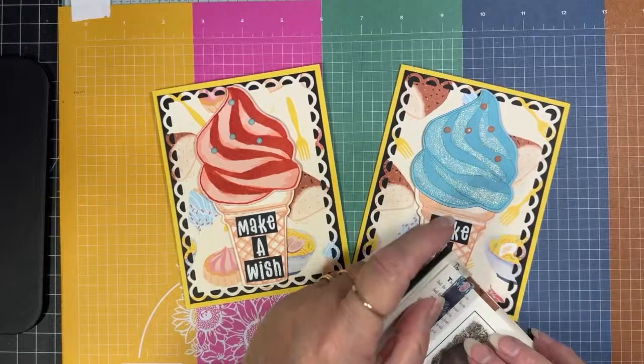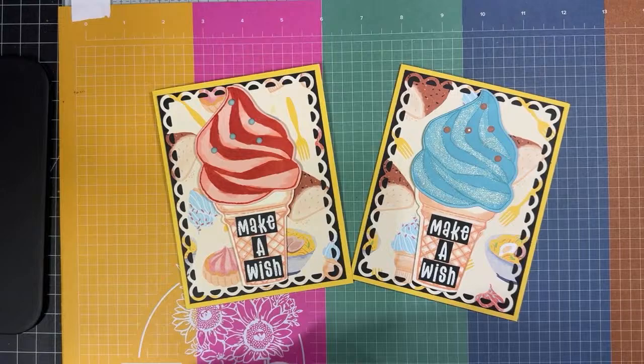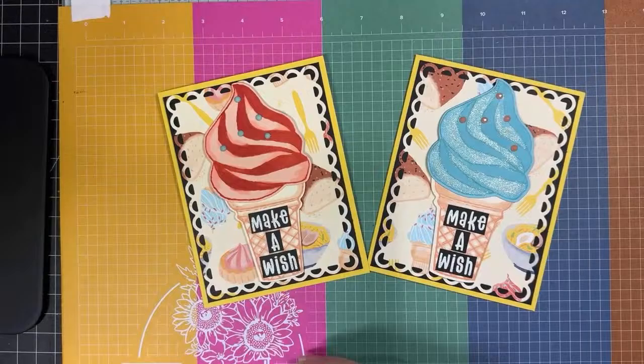I hope you guys like this little ice cream card. Please be sure if you're interested to go check out that sale — it's going through the end of the month. If you find something you want to buy and you don't already have a Stampin' Up! demonstrator, I will put the link in my description box below. Have a great rest of the week and I will see you in my next video. Take care, happy stamping, bye bye!